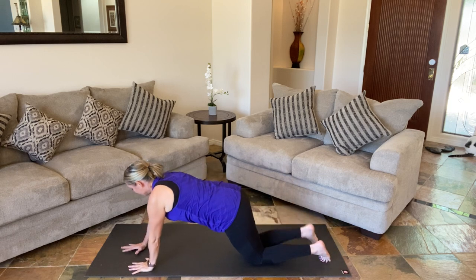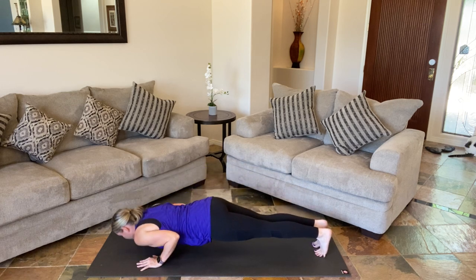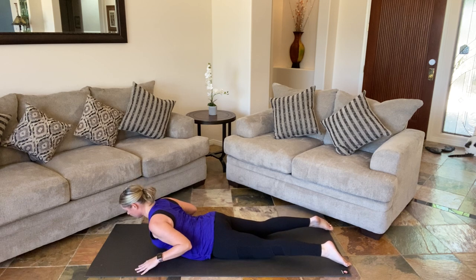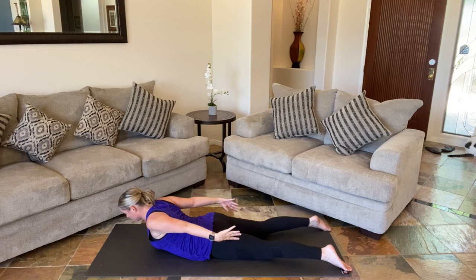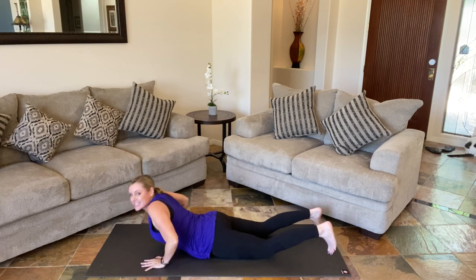Slowly lower your body all the way down. Let's come back into baby cobra — this time pretending like we have a beach ball between our hands, expanding our chest. Keeping the breath. Toes are down connecting with your mat. Chin is tucked in, neck feels comfortable. Two more breaths, and then release down. Pull back into child's pose.